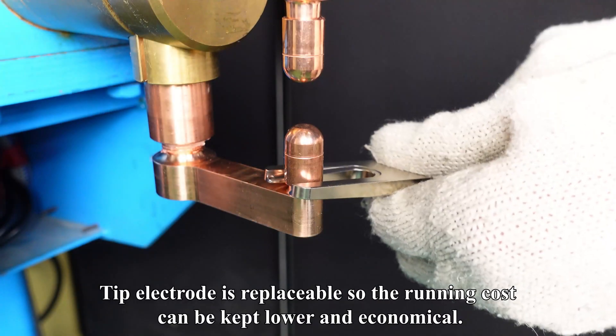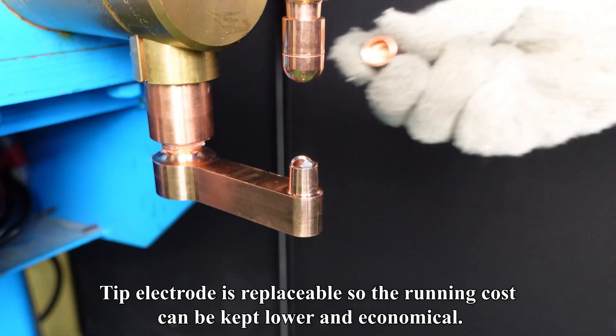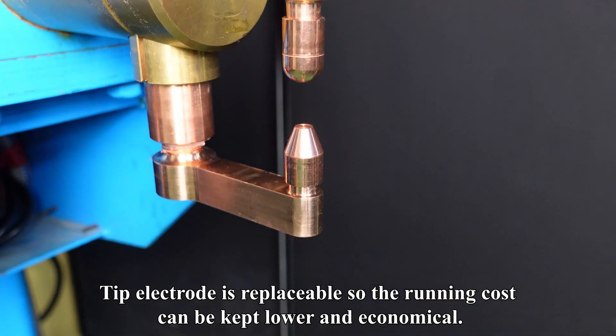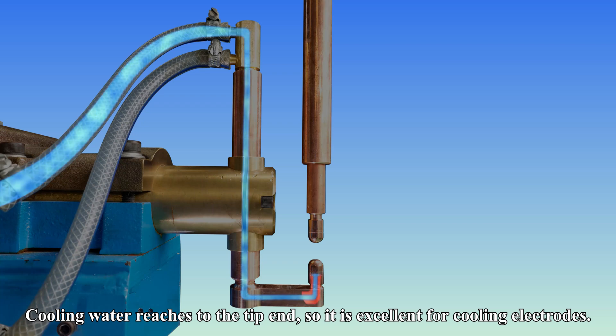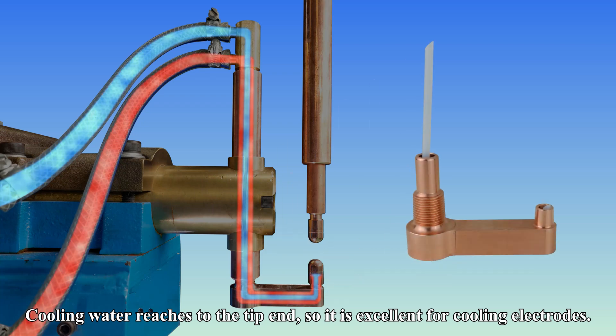The tip electrode is replaceable, so the running cost can be kept lower and economical. Cooling water reaches to the tip end, so it is excellent for cooling electrodes.